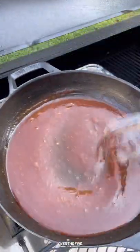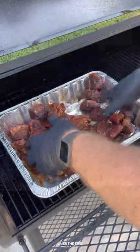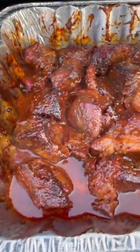Once these guys are cooked for an hour and a half, place them in a foil bin along with that barbecue sauce and mix it all together. We're gonna cook these for another two and a half to three hours, covering with foil.